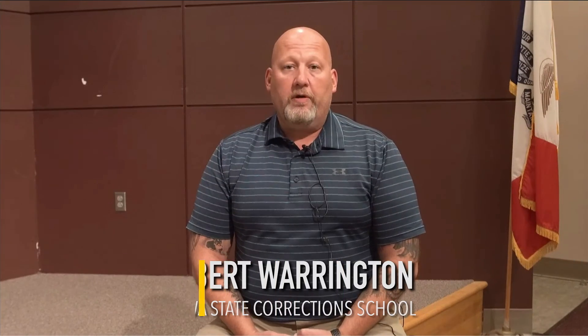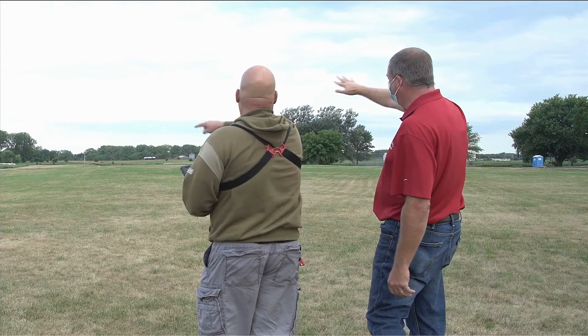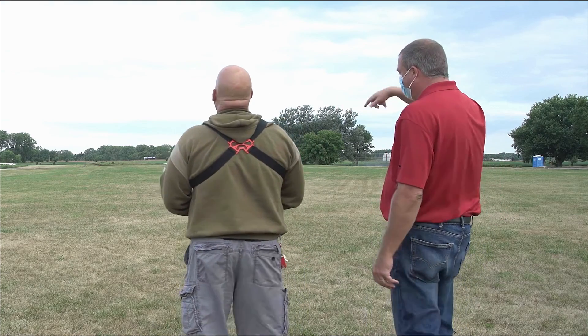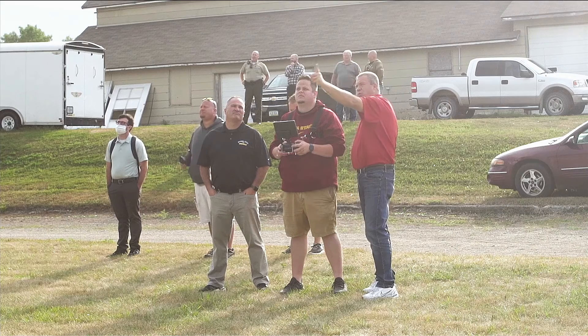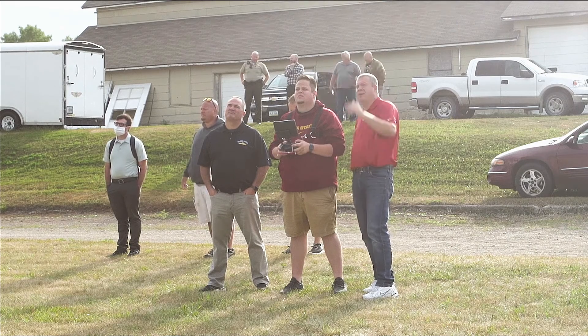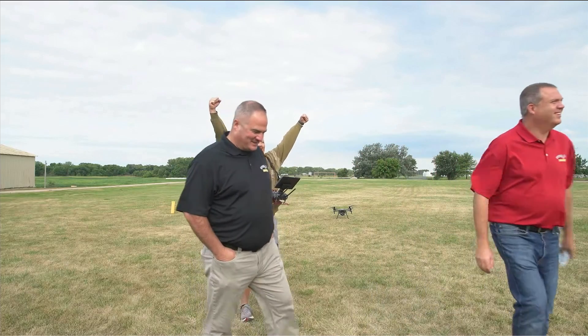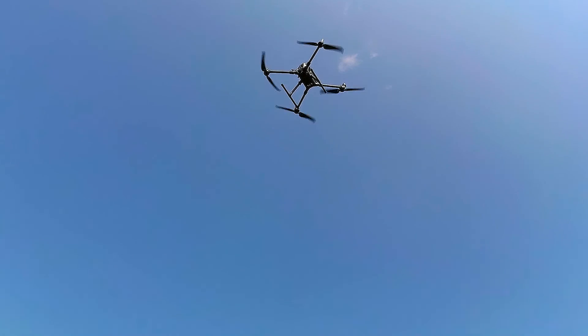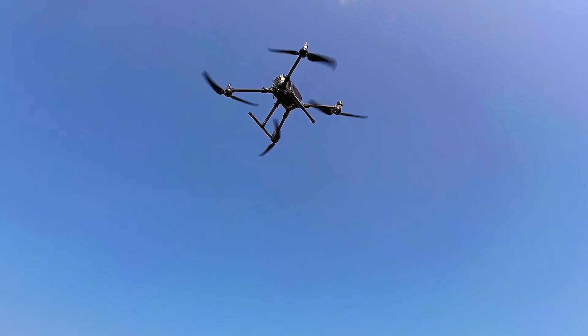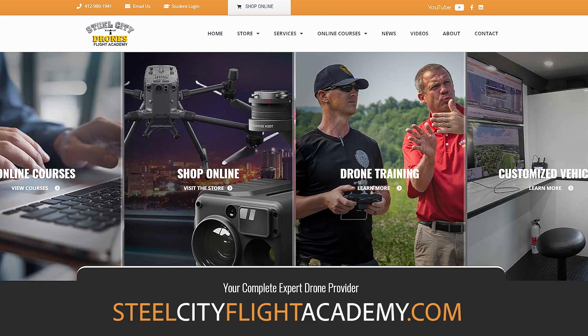My name is Robert Warrington. I'm the Budget Analyst at the State Training School in Eldora, Iowa. Working with Dave was fantastic. He gave us great guidance and insights that really helped for the kind of mission we have here, and I think it's going to help the school accomplish what we're looking for. For more information about Steel City Drones training services, please visit SteelCityFlightAcademy.com.